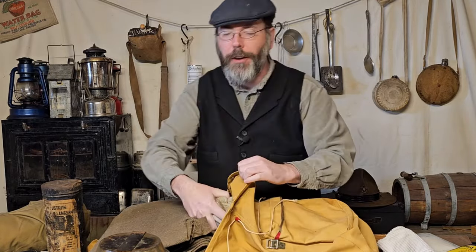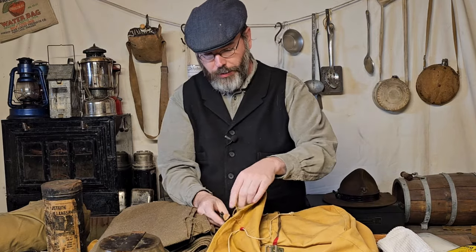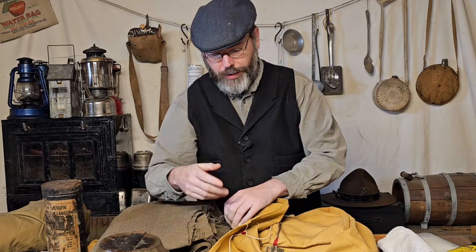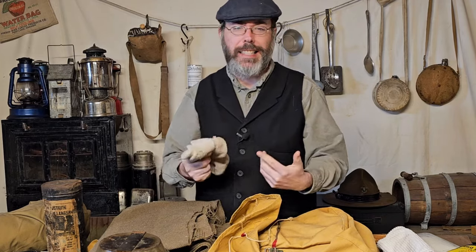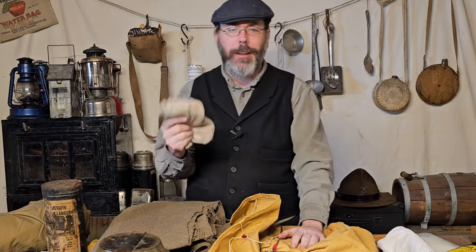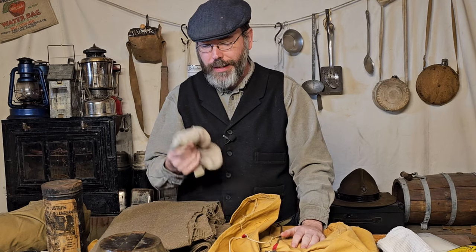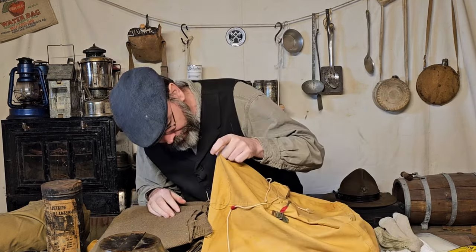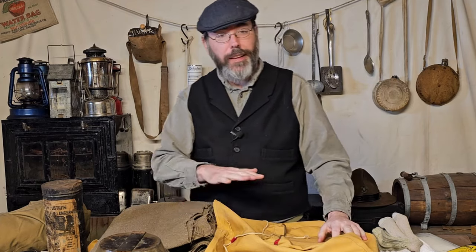What else do we have? Of course — how could I forget this? I have a pen, which honestly would be on my person. I have a piece of fat wood just in case, you never know. Socks — you can't go hiking without an extra pair of socks. So this is my extra pair of socks that I'm taking with me. And that is it.